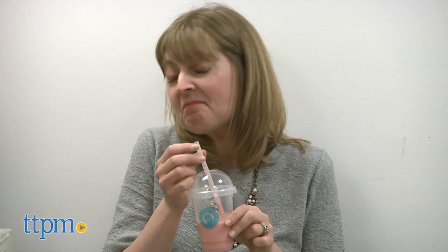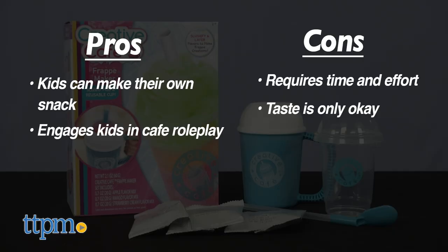I think strawberry will be the favorite. I'm not big on mango and I didn't like the green apple. I give this three stars.